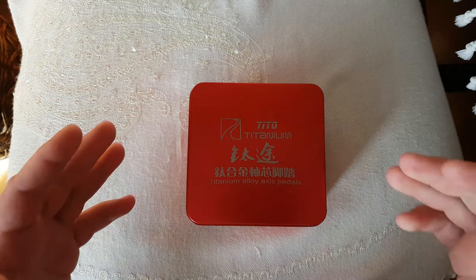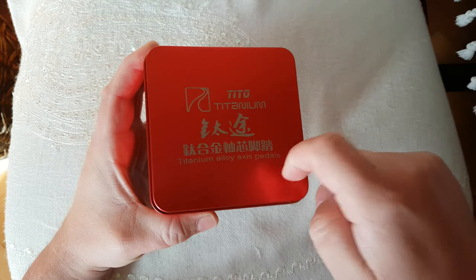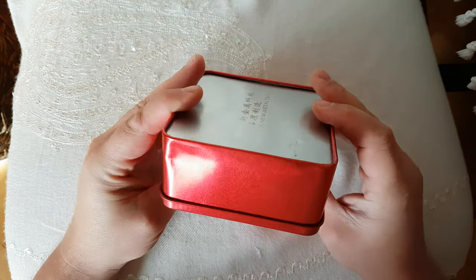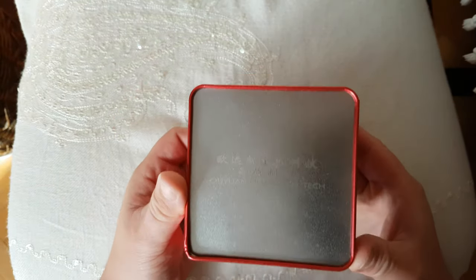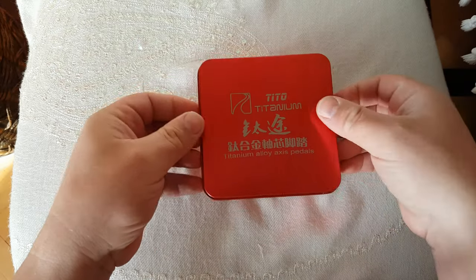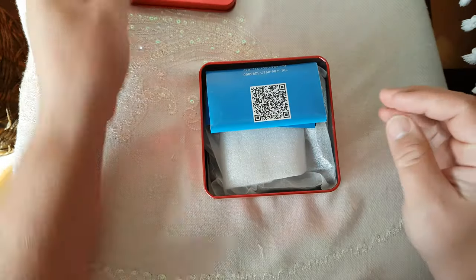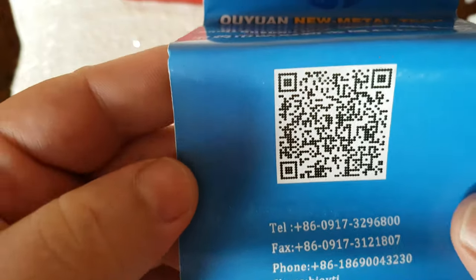Hello again. Something came in - Tito titanium pedals, alloy axle pedals. You can see they came with this very nice metal box, it's aluminum. There's a little dent and some markings on the back - made in China. Let's open the box and see what we have here - some papers, a QR code you can scan if you want.